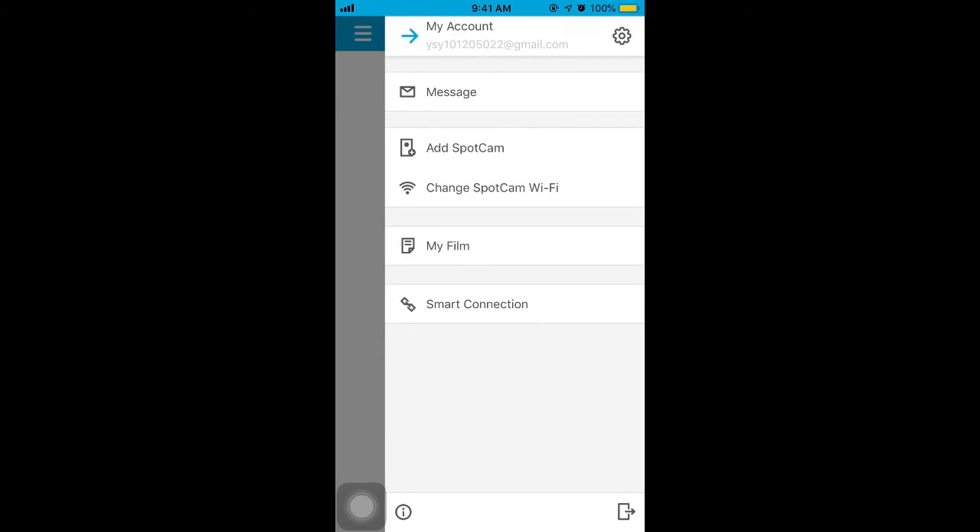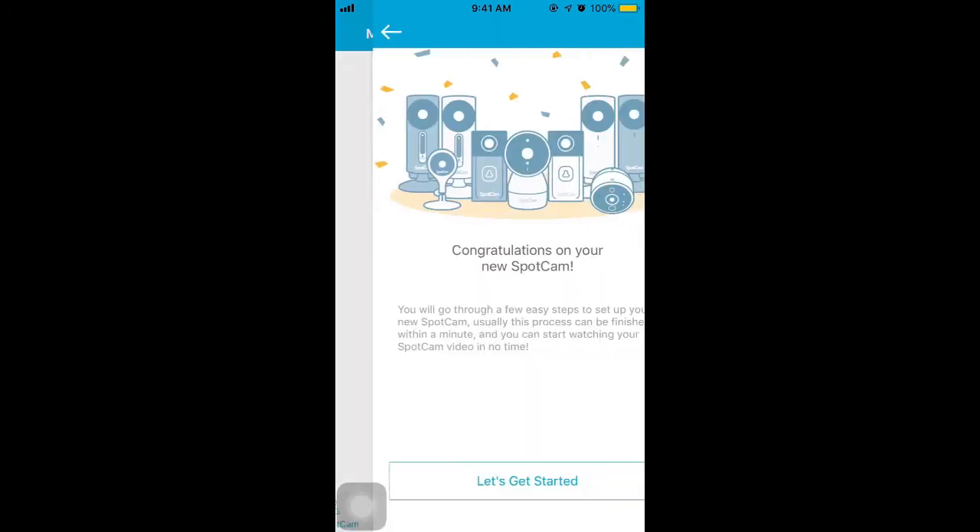The steps to set up SparkCent EVA 2 will be the same with iOS, Android devices, or website. Below, we will demonstrate with an iPhone. First, please open the SparkCent app, tap Add SparkCent and let's get started.